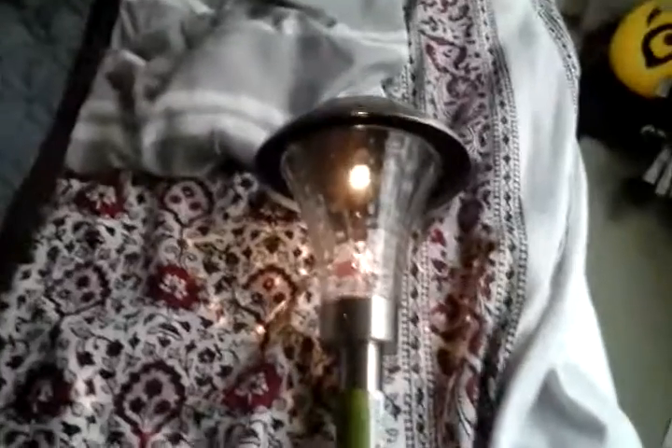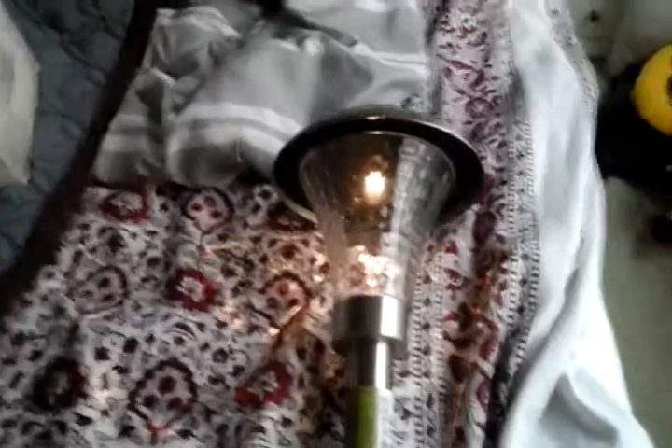Hope you enjoyed this video of my unknown Solar LED Stick Light. Please comment, rate, and subscribe — thank you very much for watching.